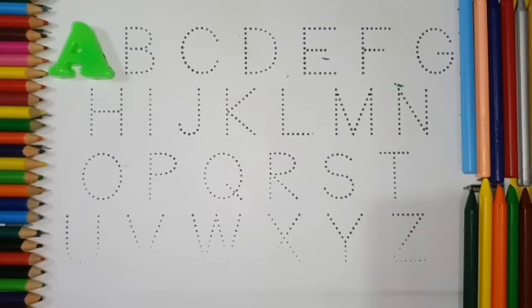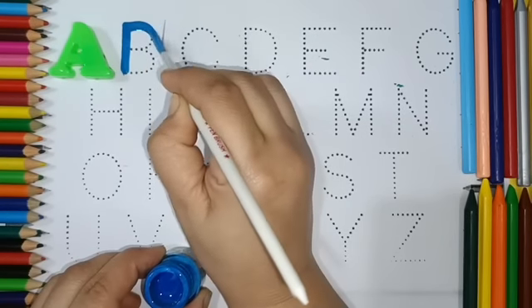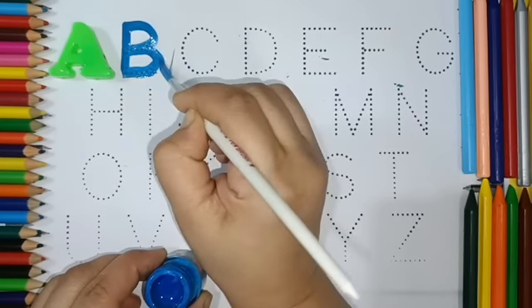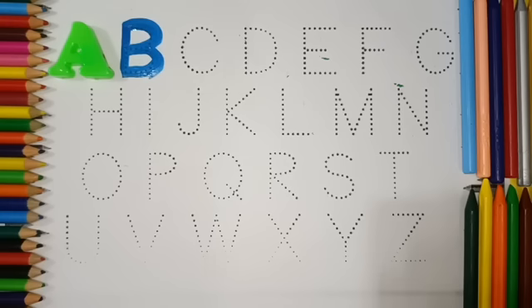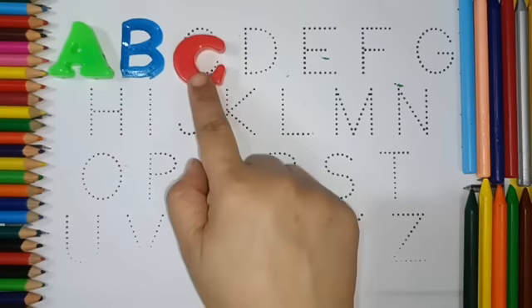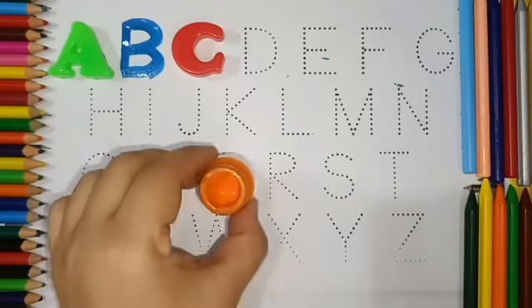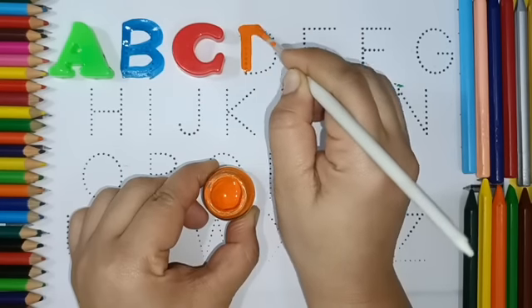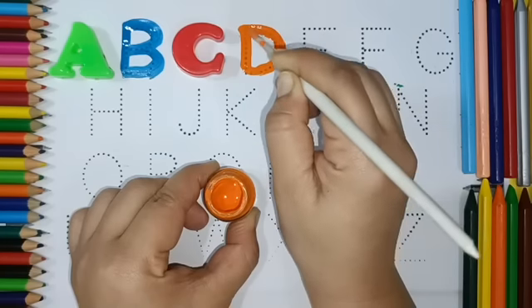A, A for Apple. B, B for Ball. C, C for Cat. D, D for Dog.